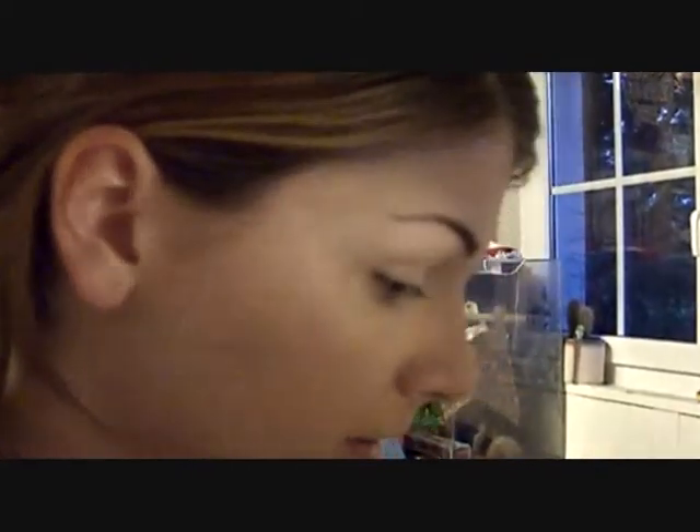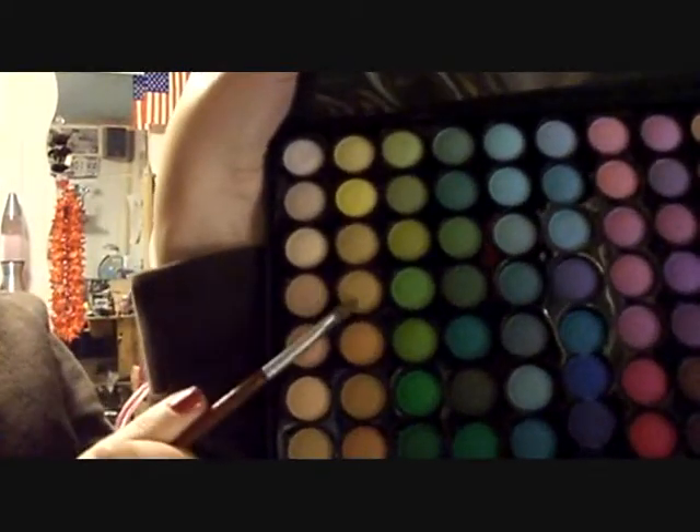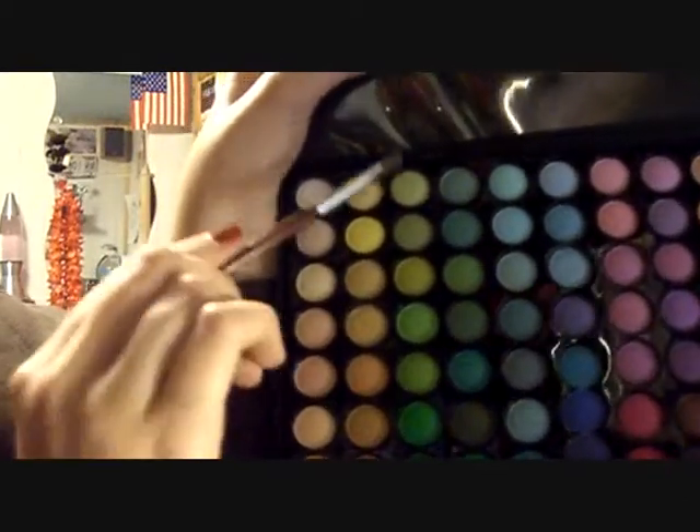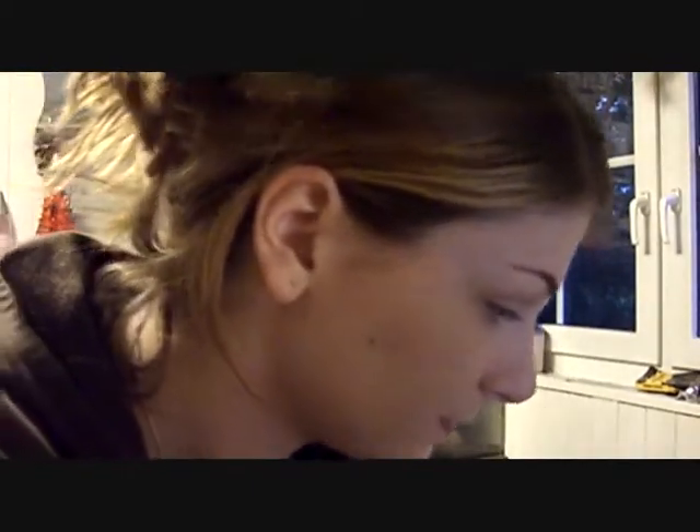I'm gonna take my shader brush and use my 88 matte palette from Coastal Scents. I'll show you the colors I'm using first: this yellow, then a little bit of this light green, and then this light blue. And I also forgot — just a tiny tiny bit of this bright yellow as well.